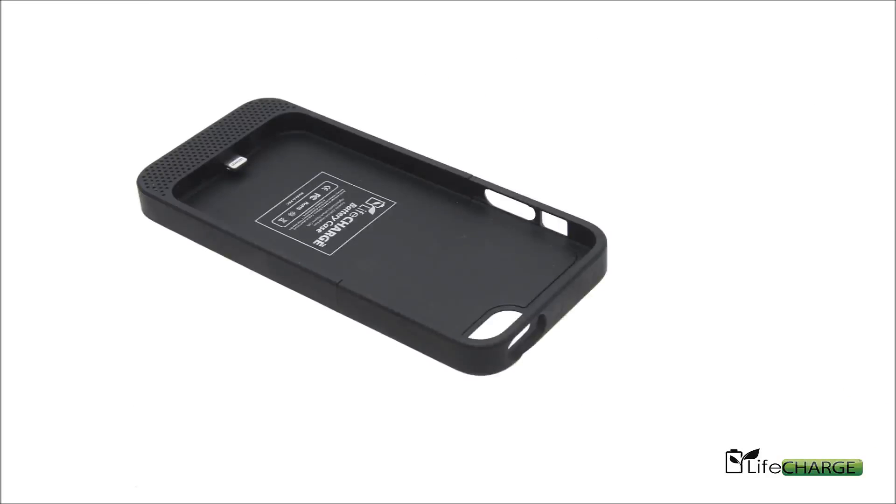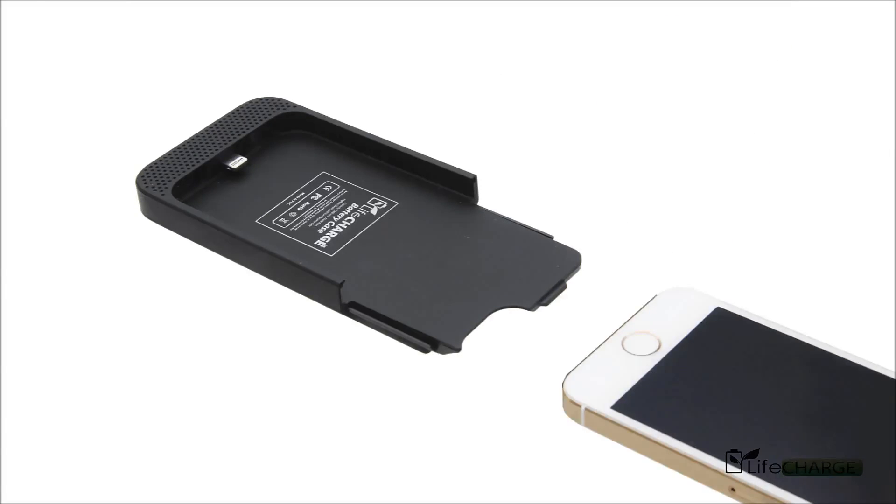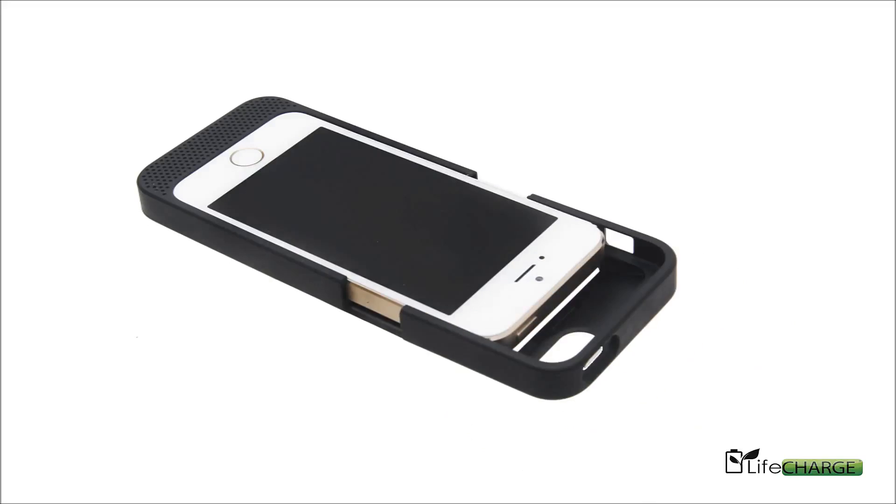To put your phone in this case, you first have to slide off the top. Slide your phone in until it meets the connection at the bottom, and then slide the top piece of the case back on until you hear it click.